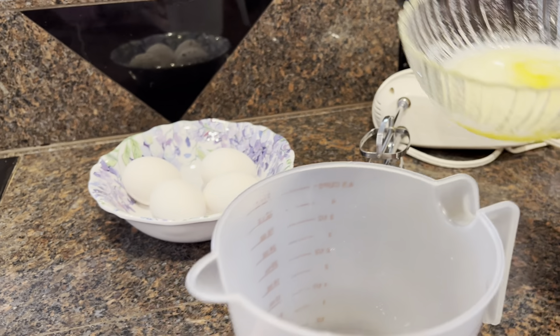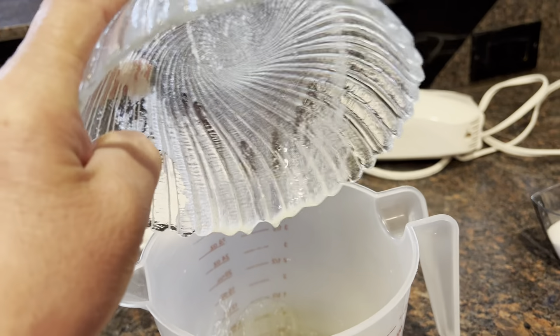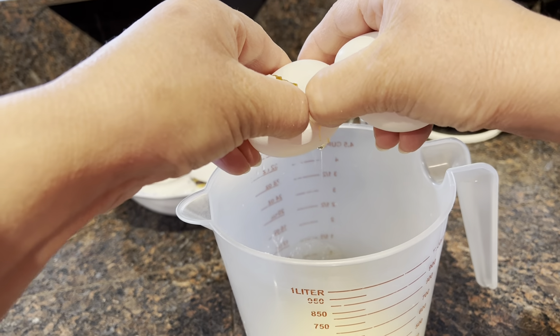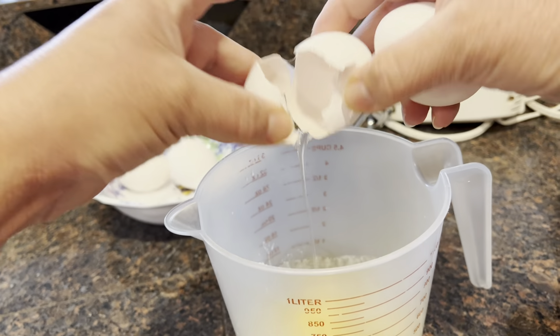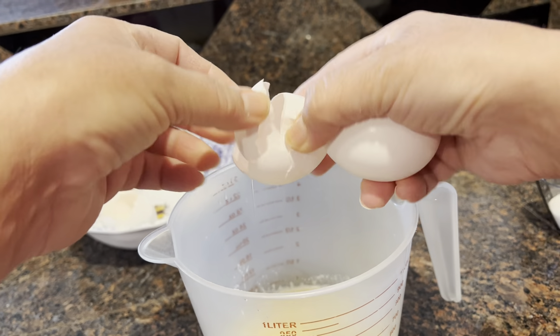I already melted the butter and I'm gonna crack the four eggs. They're fresh eggs — I just got them yesterday, so no need to check.